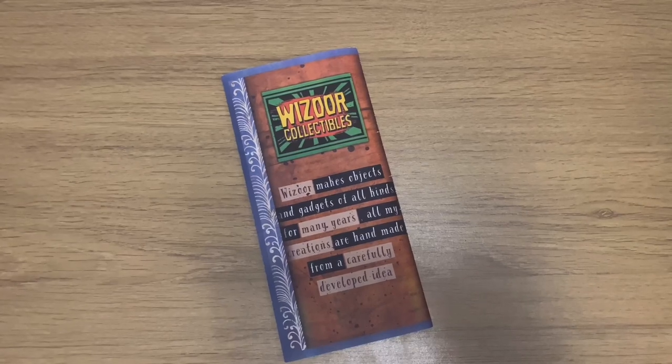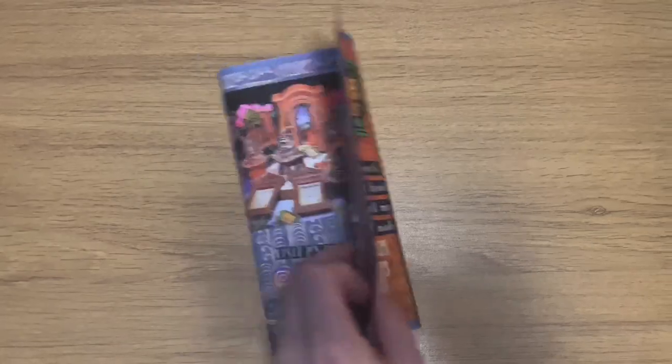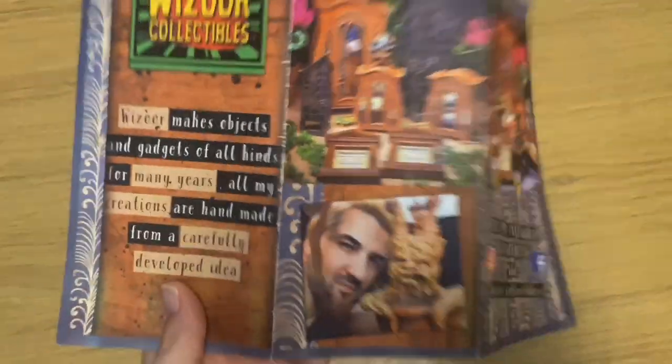On top of the box there's a little leaflet from Wizard Collectibles. It says 'Wizard makes objects and gadgets of all kinds — all my creations are handmade from a carefully developed idea.' On the back there's a link to their Instagram and Facebook pages, plus illustrations of all the items they make. It's a really nifty little touch — I wasn't expecting that. They make so many amazing things and I'm really hoping to make future purchases.